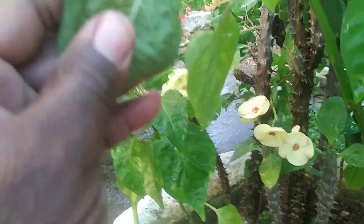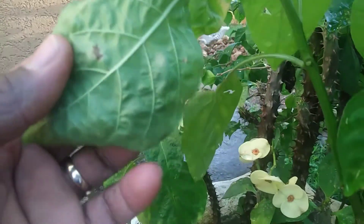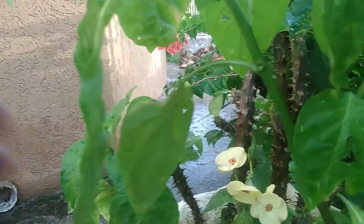It is of utmost importance that you do regular inspection on your plants, especially the underside of the leaves, for the presence of diseases and pests such as white flies.